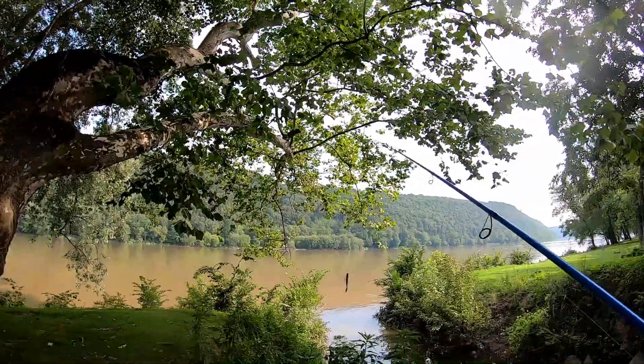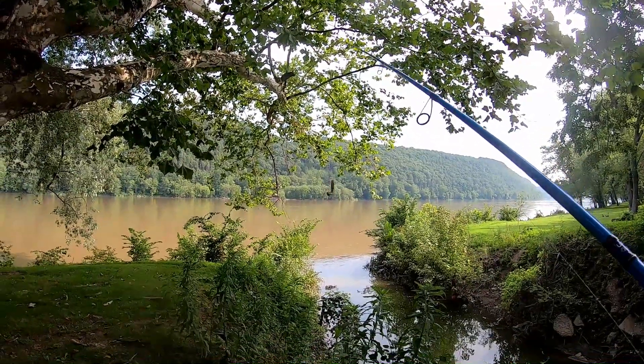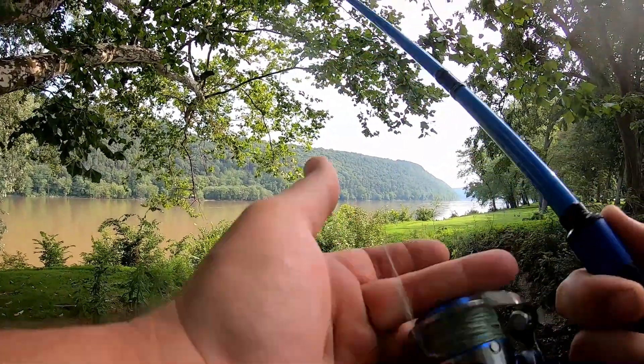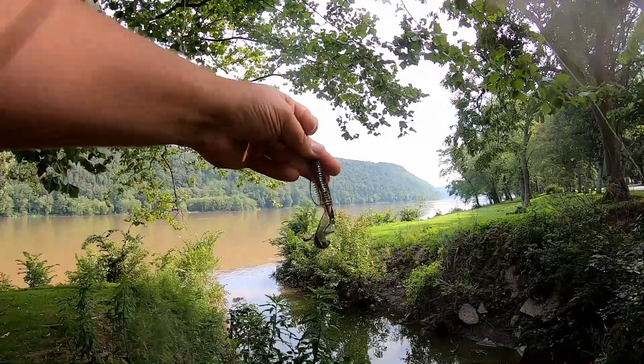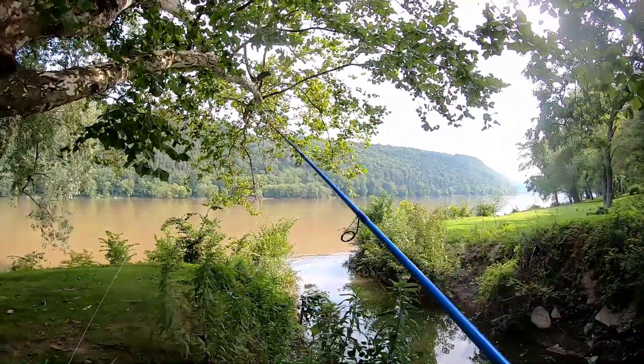The Susquehanna River is up and really muddy. I'm going to throw a Camel Craw from Thunderhawk, weightless and weedless. See if anything down in the ditch wants to come out and play.